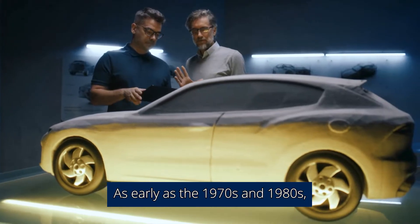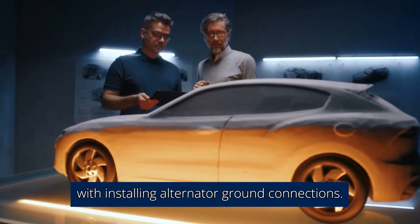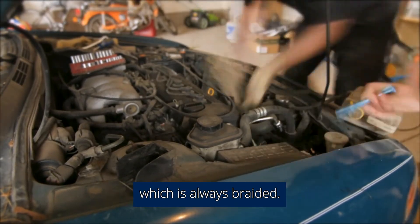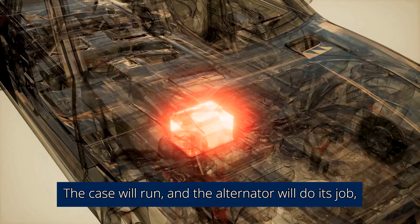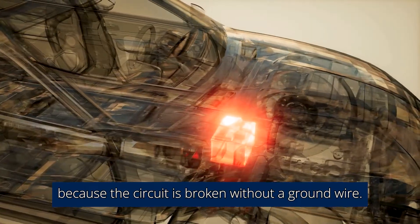As early as the 1970s and 1980s, car producers weren't creative with installing alternator ground connections. In most cases, they used a rubber mount which runs on a separate earth wire that is always braided. Sometimes these wires go bad, or the companies forget to install them. The car will run and the alternator will do its job, but the battery will become non-functional because the circuit is broken without a ground wire.